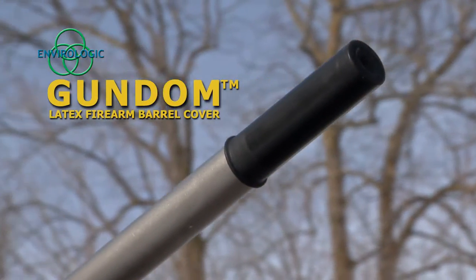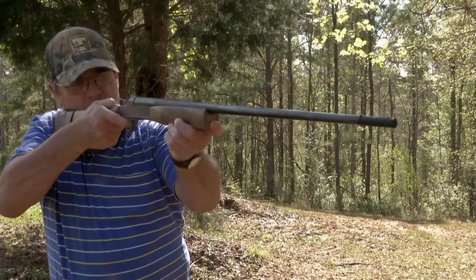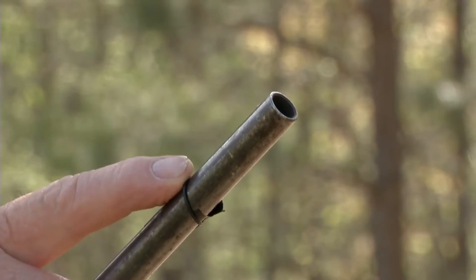It's time you try the Gundam, the latex firearm barrel cover. The Gundam simply rolls onto the end of your barrel — strong enough to protect, yet thin enough to shoot through. The Gundam fits most rifle, shotgun, and pistol barrels.